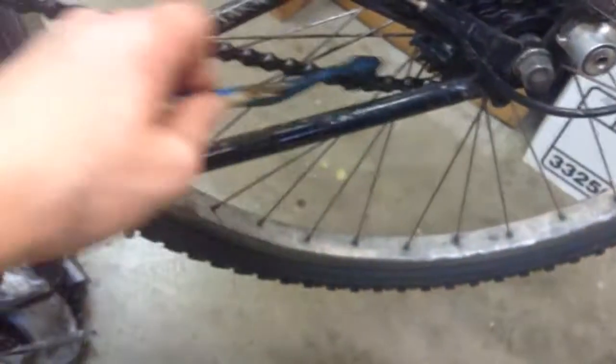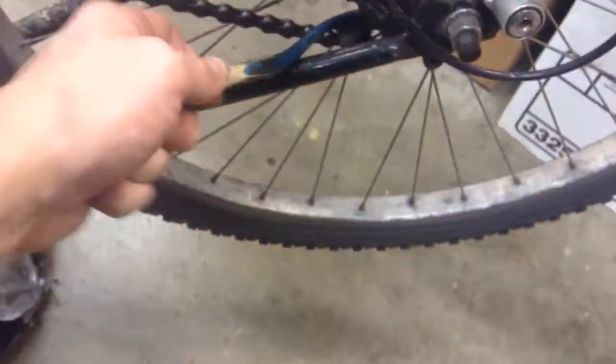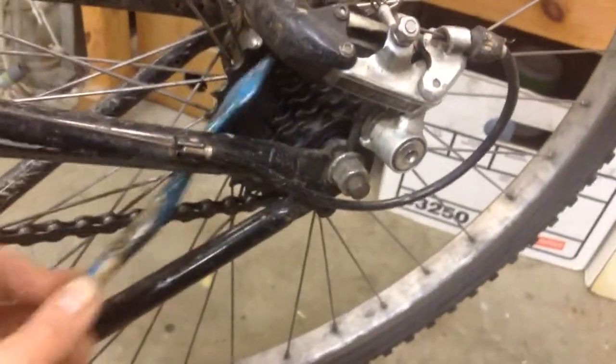If you have more time, get some cheap grease — just any kind of dirt-cheap bearing grease — put it on a toothbrush and go through and coat the inside of that chain, and try to get some on the sprocket gears too while you're at it.